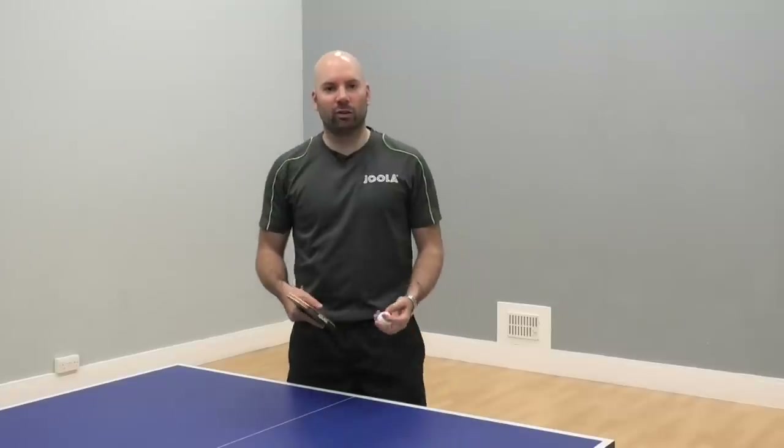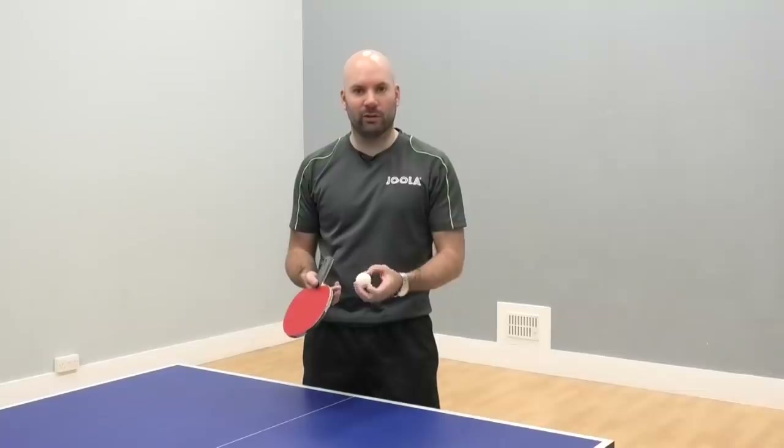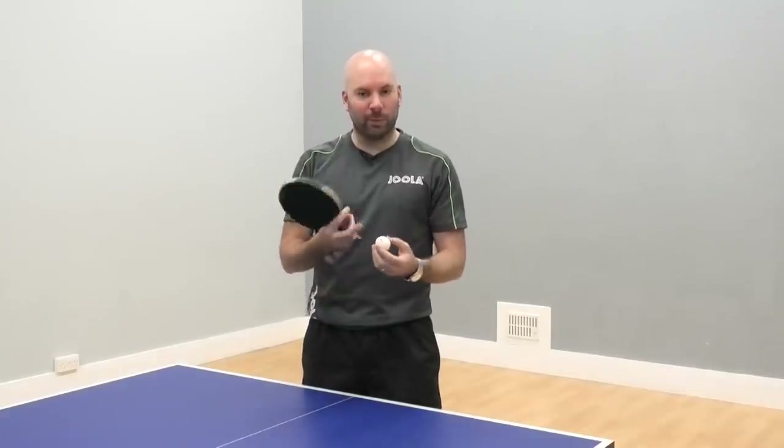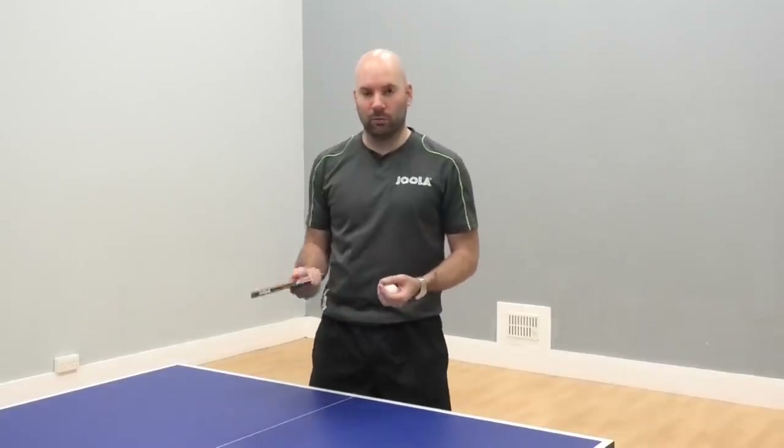A good way to judge how much spin you're creating with the brushing action and the snap of your wrist is to try and catch the ball in your nails. If the ball is spinning a lot when you catch it, then it's a good indication that you're creating lots of spin with your wrist.